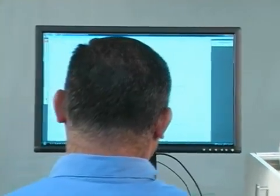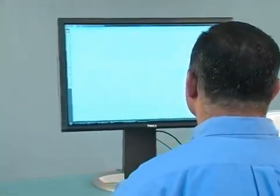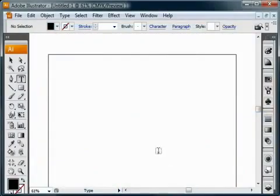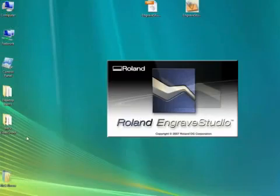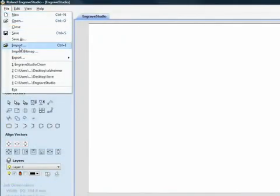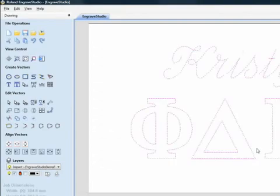Let's get started. First, we'll create a digital design file and prepare it for output to your EGX-350. Design your file in a vector-based software program such as Adobe Illustrator or CorelDRAW. Next, import your design into Engrave Studio software. Engrave Studio will take your AI or EPS file and create a matching rhinestone template of your design.